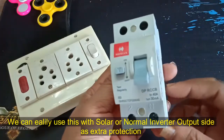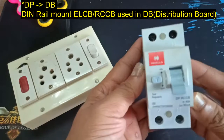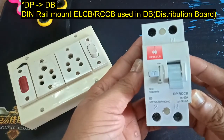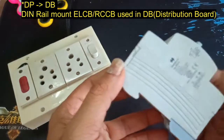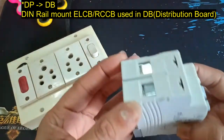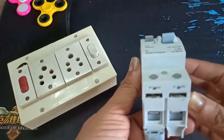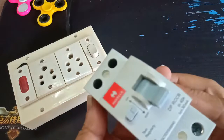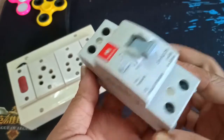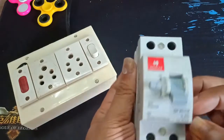This is the DP RCCB — this is the RCCB. This is 40mA, and this is the 14A RCCB. This is the main protection and this is the additional protection. These are the direct wires and this is the plug.